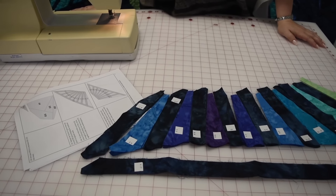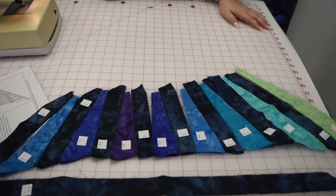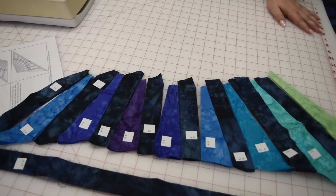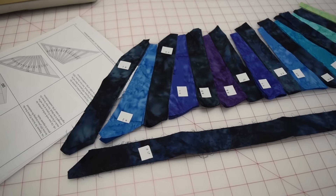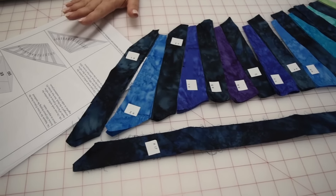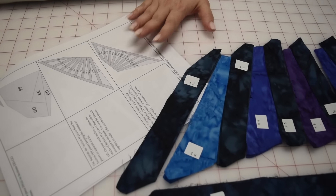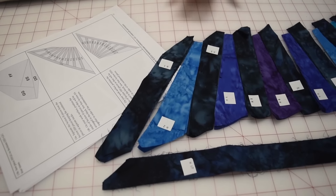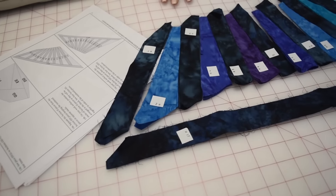These are all laid out and almost ready to sew. Now we're going to make your alternate size H's and flip everything the right way. If you have any questions about that, make sure you refer back to your instructions — they're really well thought out and well diagrammed. You're going to have H's and H reverses. For now, we're going to assume you've done that and show you how to sew these together.